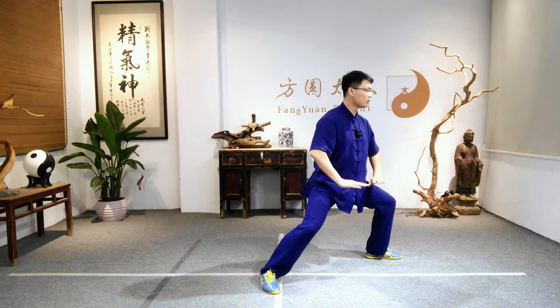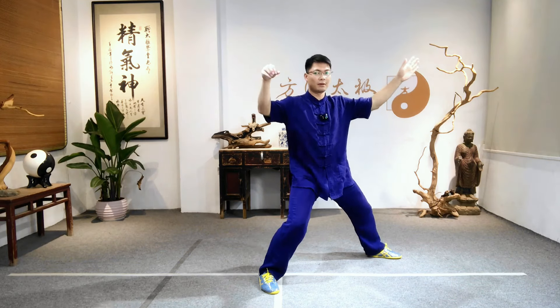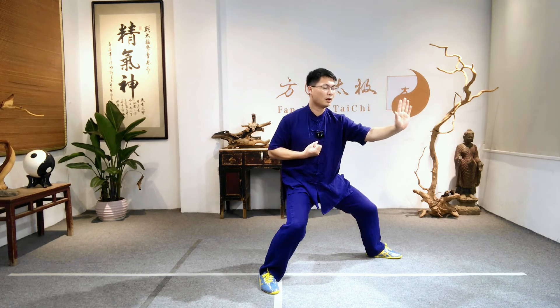Shift weight to left foot. Turn a little bit left. Open the arms. Shift weight to the right. Right palm change fist and push the left palm forward. Shift turn. Punch.